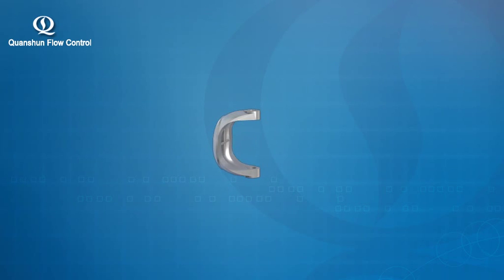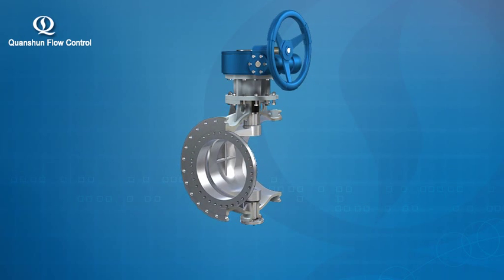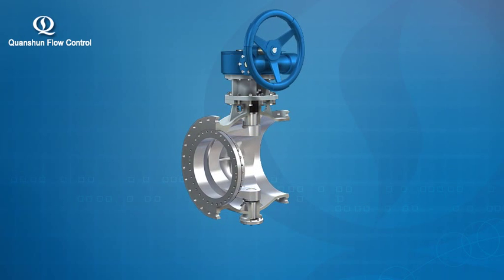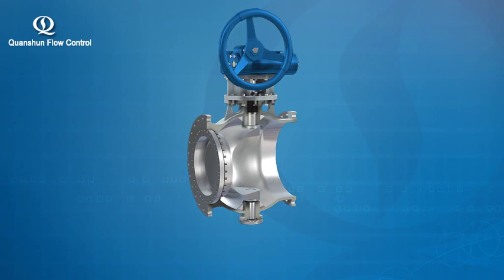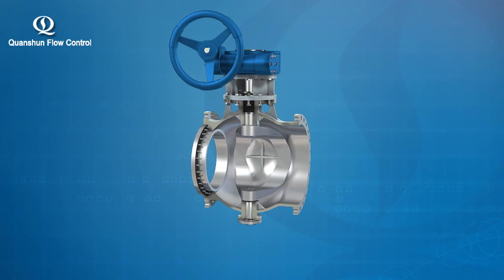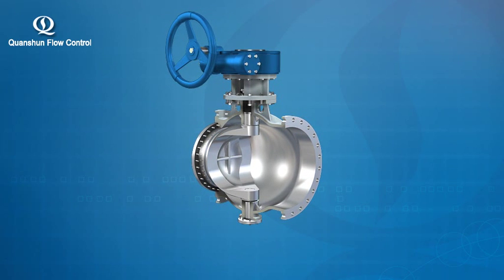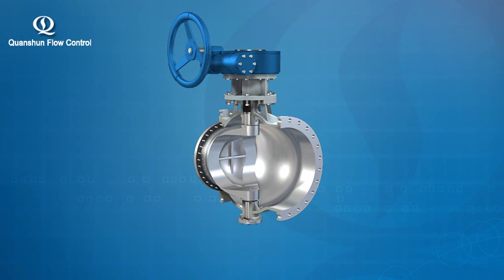This eccentric design enables the valve to operate in a resistance-free normal state, enabling opening and closing movements. In addition, it helps the valve overcome the instant resistance encountered by the disc and the seat during valve opening and closing, and achieves quick opening and closing. Due to a quarter-turn stem, the cam effect given rise to by the double eccentric design during the opening and closing process can remove dirt deposited on the seal face, ensuring a safe and reliable seal.